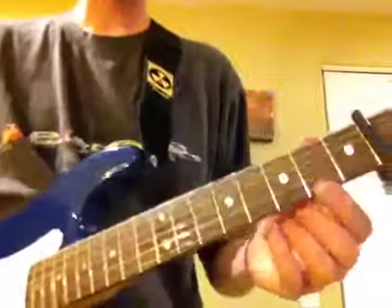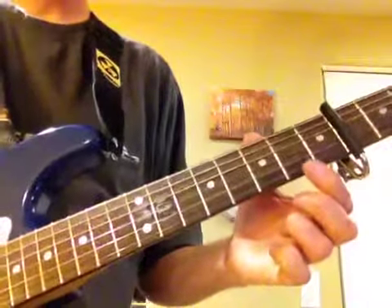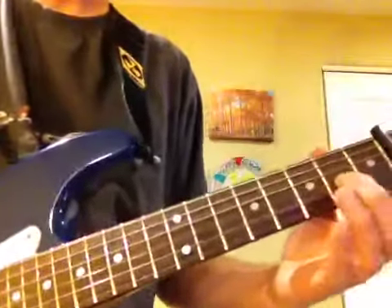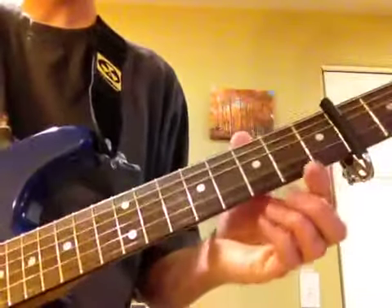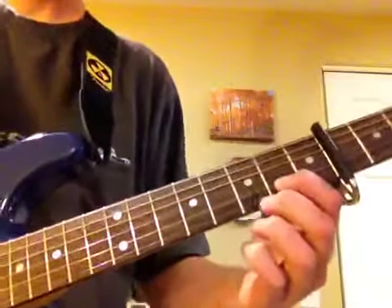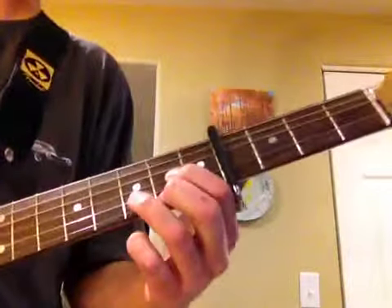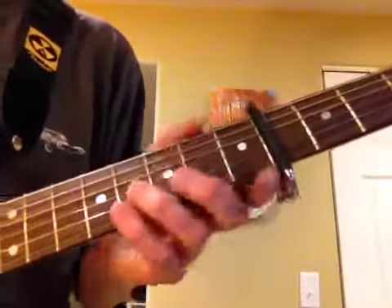It goes like this... So basically I'm playing this in D, and I've got it capoed so I can play it in D, so the fingerings are going to be the same, just up and down the neck as you need.